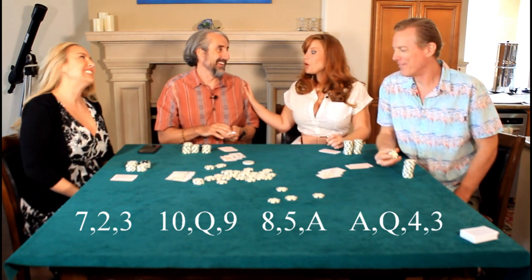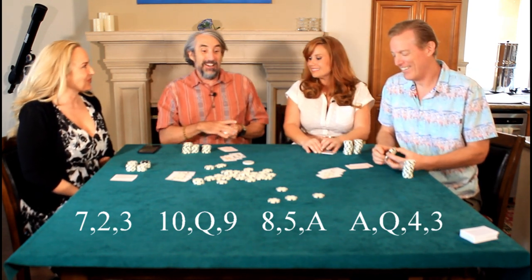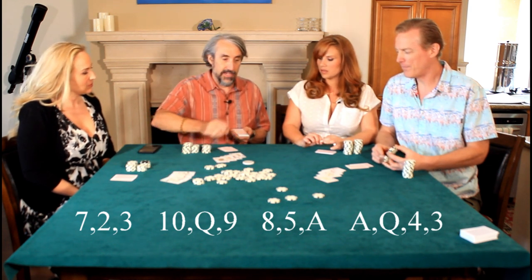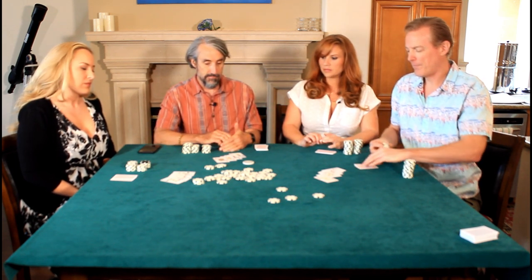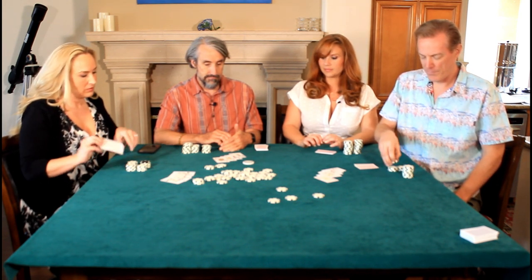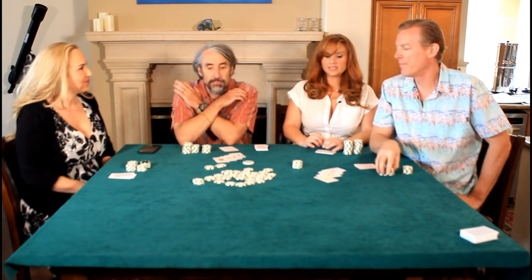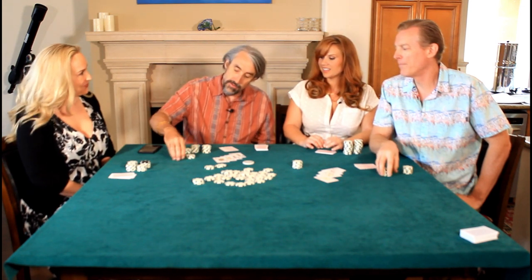Another round of cards: ace to Steve, five to Regina, and a jack to me. Steve now starts with three aces showing. I've come this far, so I call.